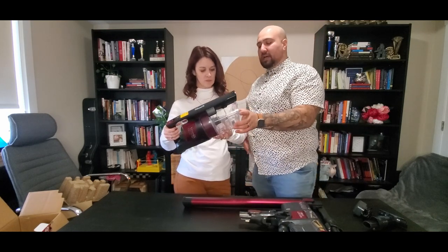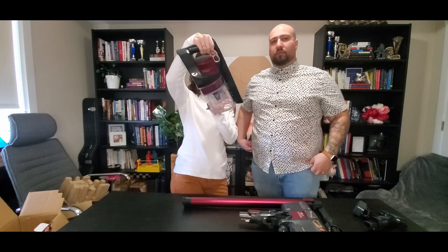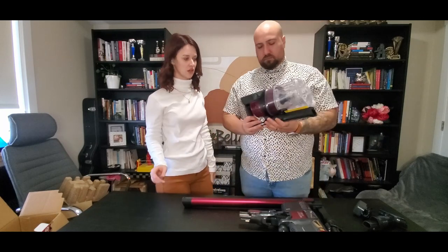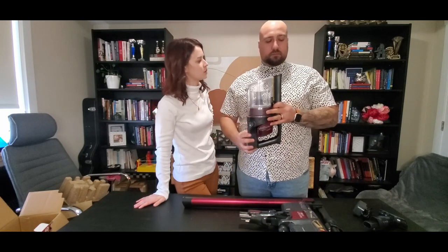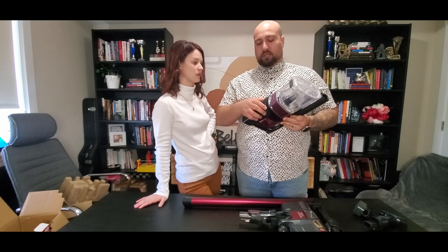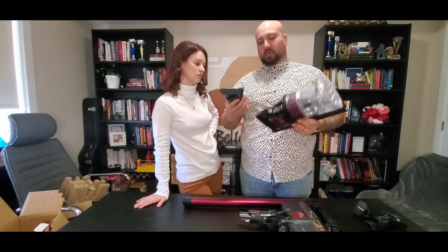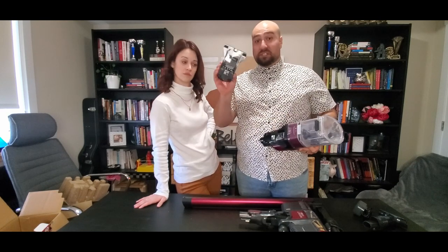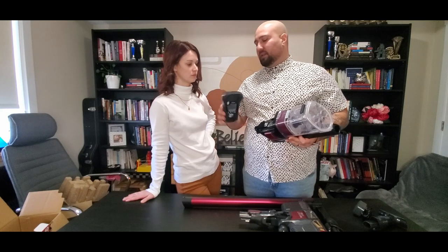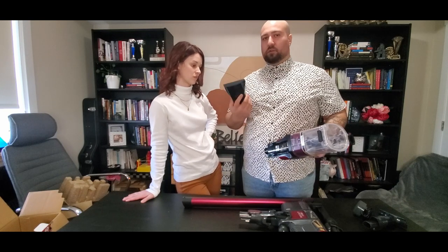The canister is a little deceiving in terms of size. The max fill line is around here, but if you're vacuuming on a day to day basis or at least often enough, you just got to empty it. One other thing I really like about this vacuum versus a Dyson is that you can buy a replacement battery. I'm sure it's quite expensive, but the rest is replaceable. So if somebody's selling one online they don't want, buying the vacuum cheap could be almost cheaper than buying the battery — something to look out for if you're on a budget.